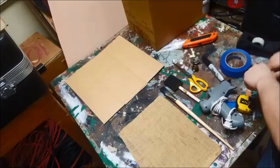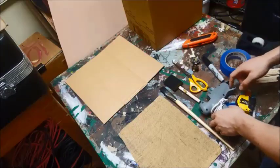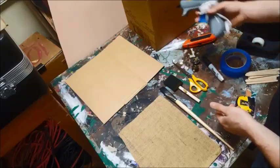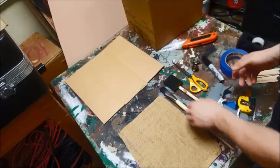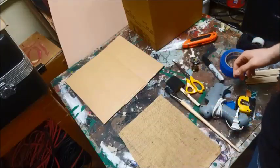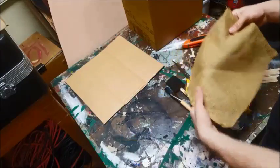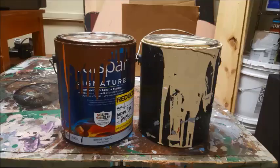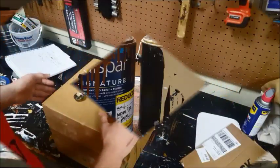You'll need small popsicle sticks, a hot glue gun with plenty of hot glue, some brushes, and a coarse piece of fabric. I won't be painting the radio in this video, but if you are making your own you should only need two kinds of paint. The color will depend on what kind of radio you want to build.